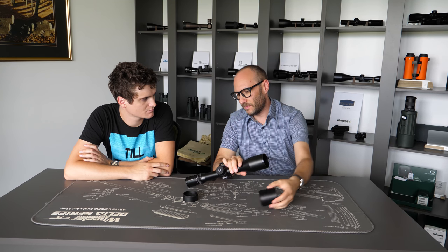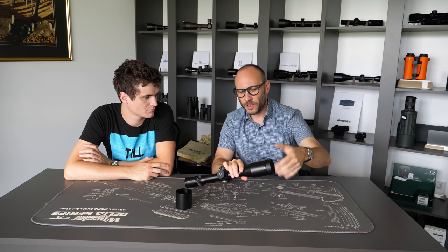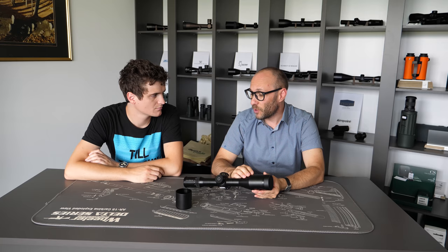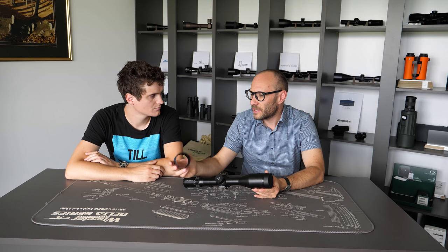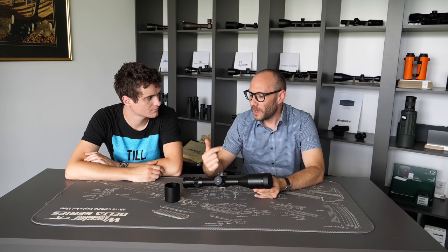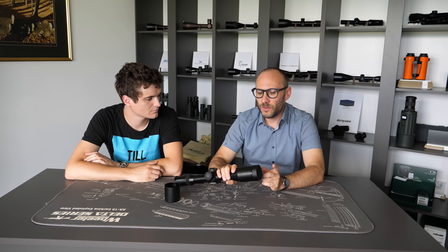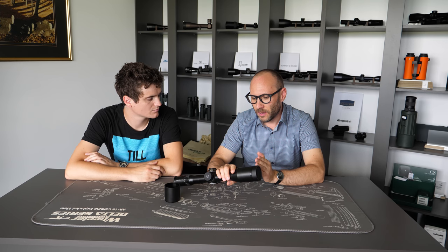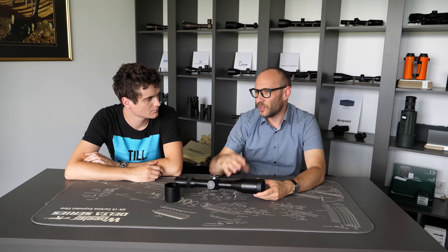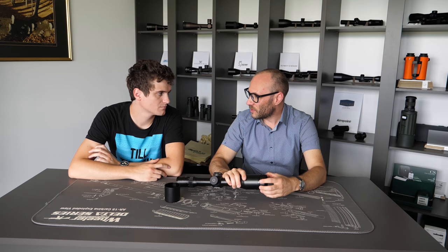The kill flash serves a very similar purpose to a sunshade but is much shorter and also much more effective — which is surprising. It is also much more expensive. Sunshades are usually used by sport shooters, while kill flashes or honeycombs are used by professionals like the military or police. Not only does it help with glare, it also kills any flash caused by light reflecting off your objective lens, ensuring nobody can detect you from the direction you're looking.